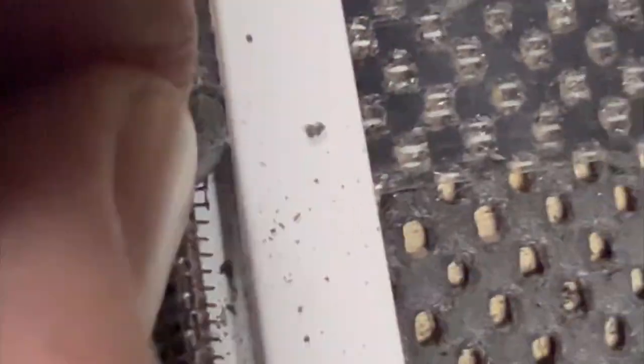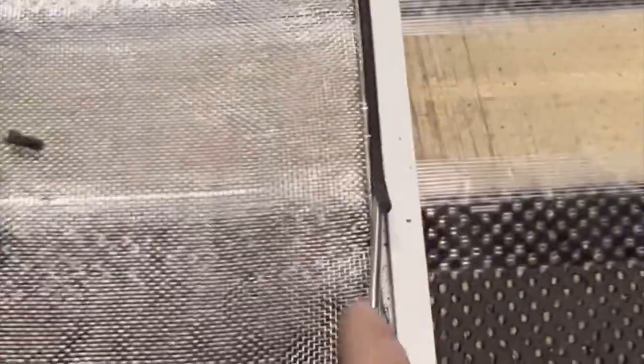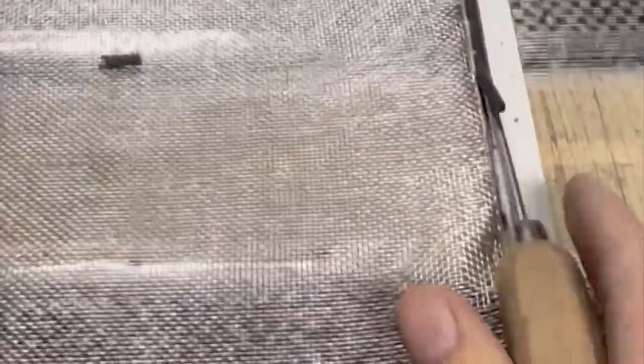All right, so here's the problem. The spline in the channel, when you're trying to take it out, it's coming off in little bitty pieces. You need to get yourself an ice pick, and then what you can do is you just run it up underneath it like so, and then start pulling it at the same time, and then it starts coming out.